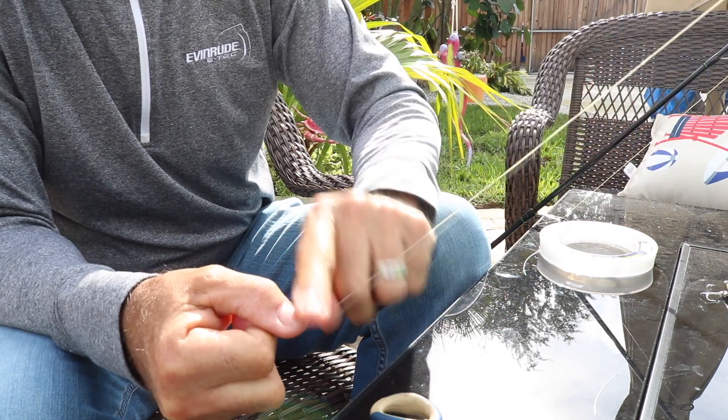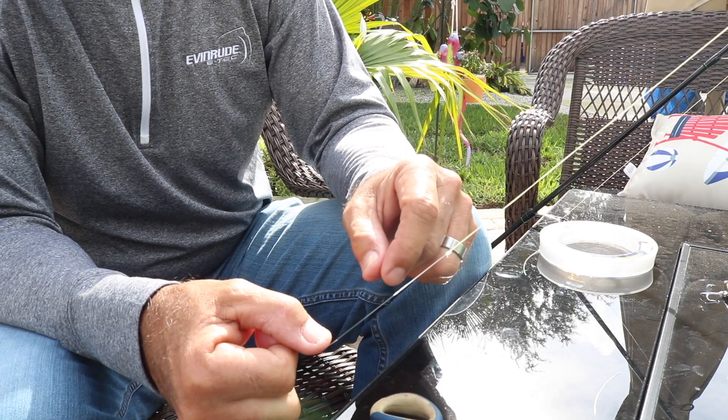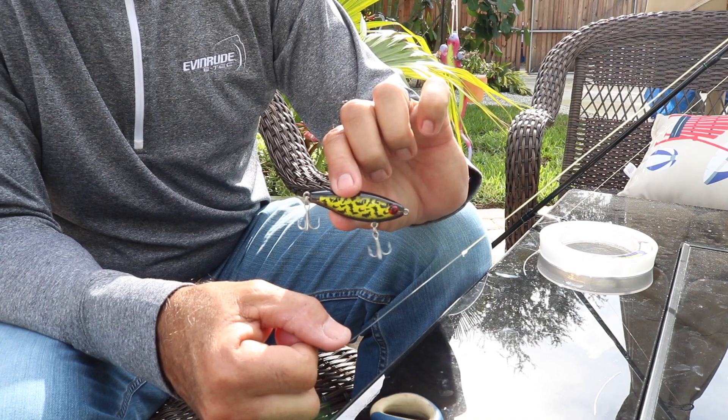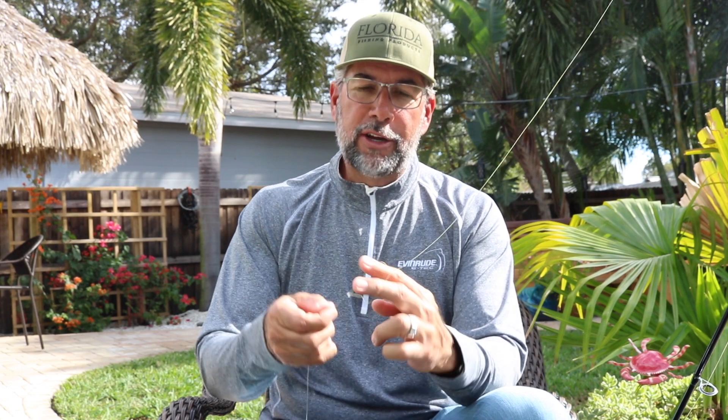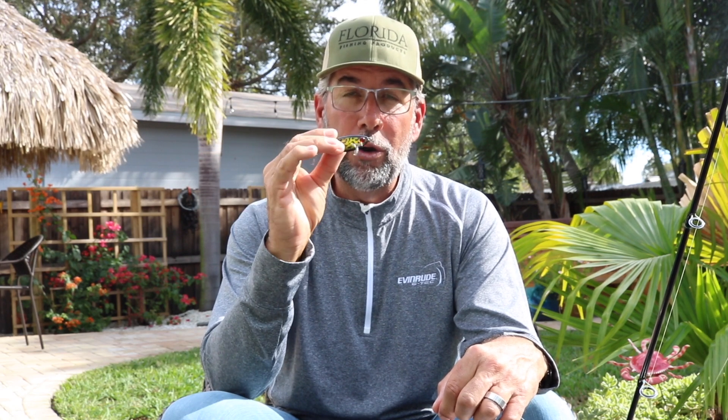So now I have a connector from my leader material to a double line that is part of my super braid, connected with a triple surgeon's knot. Next I'm going to share how to attach the lure to the leader. In review: I tied a triple surgeon's knot and created a double line. Attached to that double line I tied a very small Albright knot, which gives me the strength I need in this knot setup. Next I'm going to teach you how to tie a loop knot that will create a hinge giving this lure more action than you can believe. Let's move on to the non-slip loop knot.